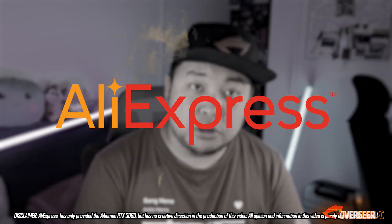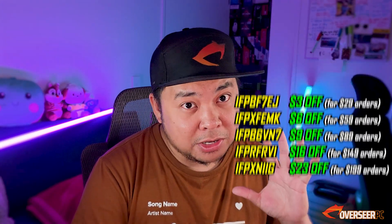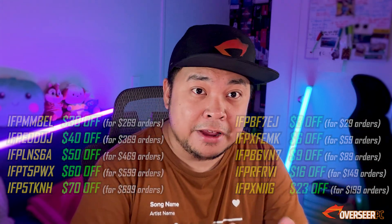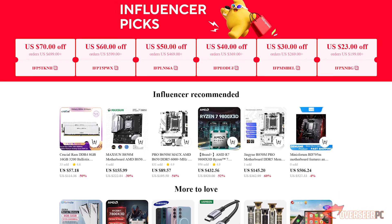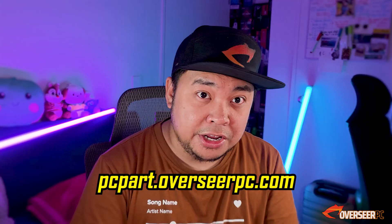Before that, let's talk about our sponsor. AliExpress sent us this card and they've sponsored this video. There's a sale going on right now on their website. I've picked some parts — one of those items is the iBerman RTX 3060. There are coupon codes and a selection of products I hand-picked which could be a good deal, especially in this current RAM crisis. Link in the description if you need help.